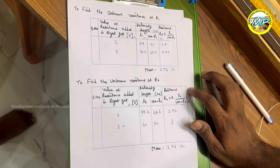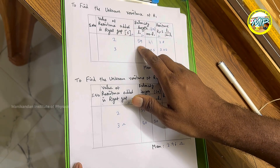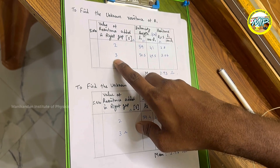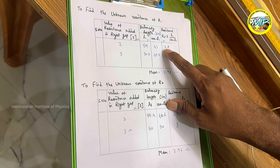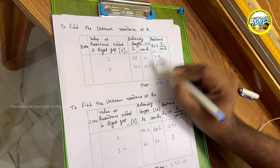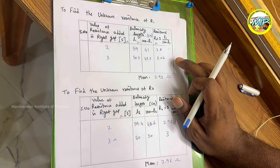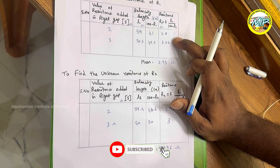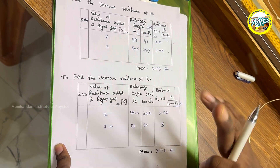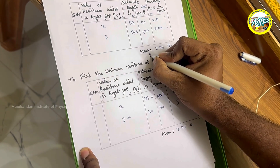Using the formula R1 equals S times L1 divided by (100 minus L1): for S equals 2 ohm, L1 equals 59 cm and 100 minus L1 equals 41 cm, giving R1 equals 2.8 ohm. For S equals 3 ohm, L1 equals 50.5 cm, giving R1 equals 3.06 ohm. Taking the average of these two values, R1 equals approximately 2.93 ohm. In the examination, you should take at least 3 readings.